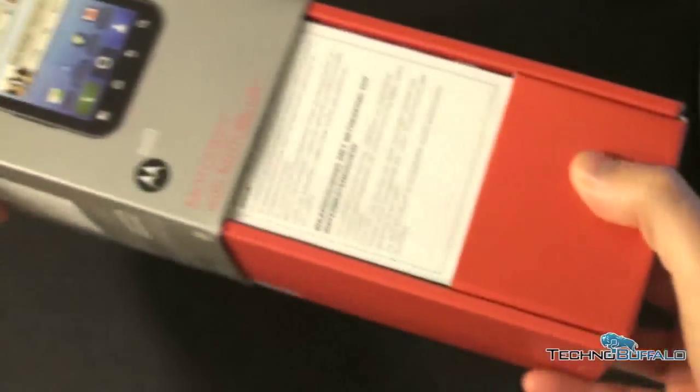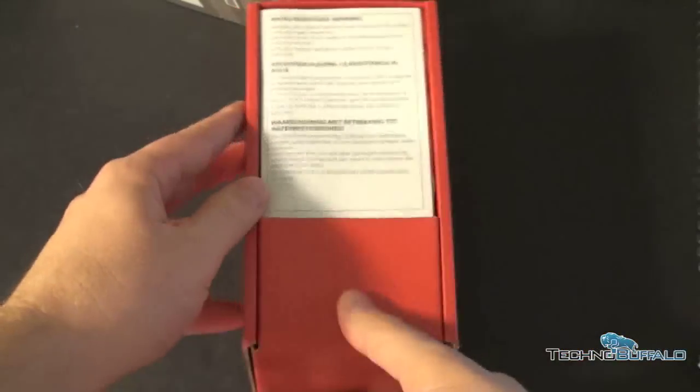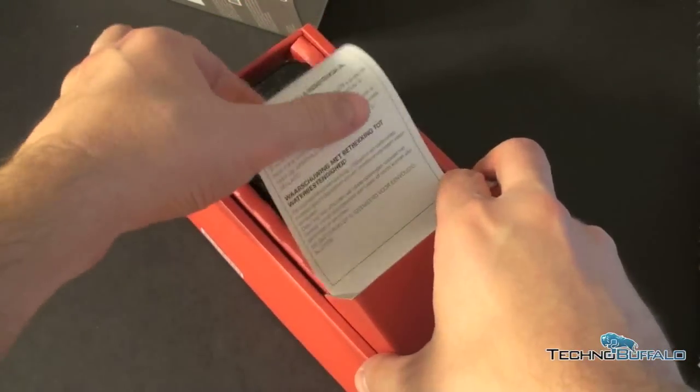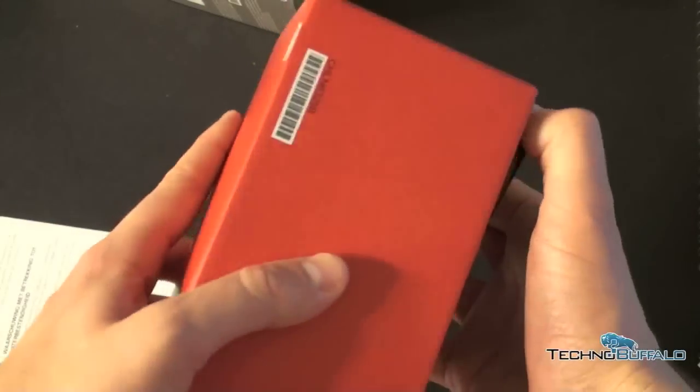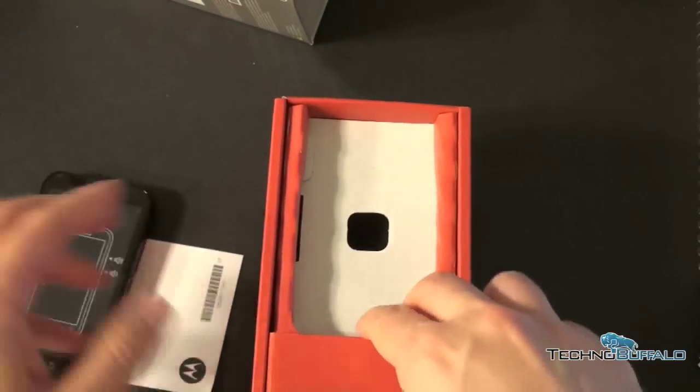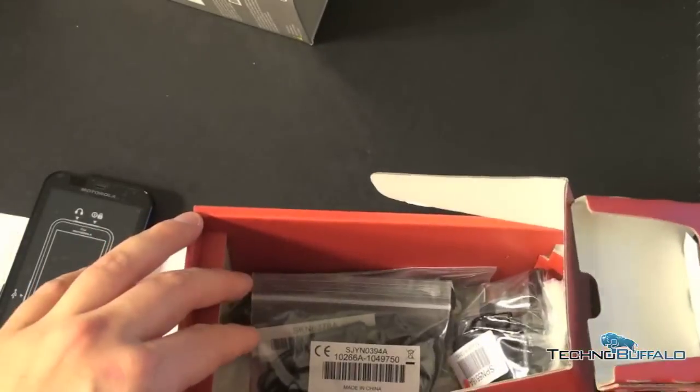So let's go ahead and unbox this guy, or at least attempt to. These unboxings are a bit more difficult than you'd expect. Alright, slide it off. I've got a neat Motorola unlocked handset red box. Push that off to the side for just a minute — it's actually really thin, quite surprising. So let's see what else we're going to get in the box.